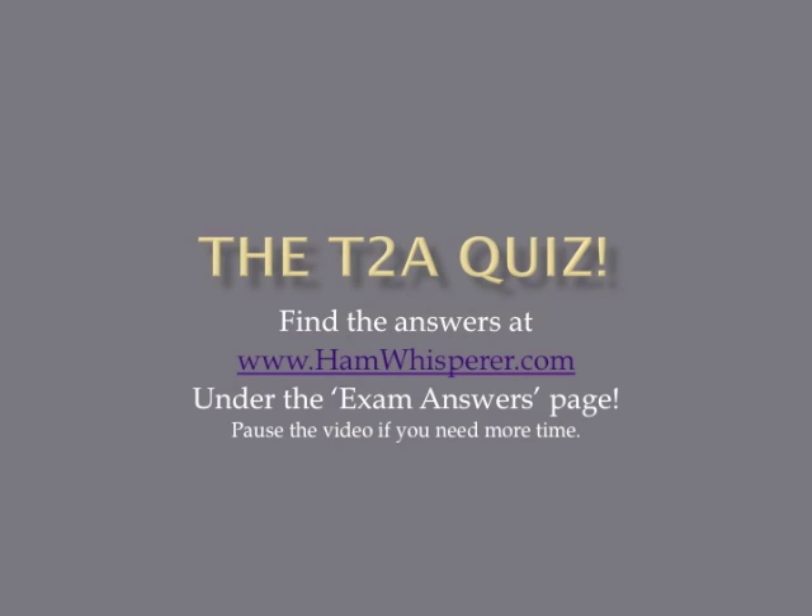That's it for the T2A review, and now it's time for the quiz. Take out a pencil and paper and number 1 through 12. I'm going to go through the questions pretty quickly, so if you need more time, simply pause the video. When you're done with the quiz, go to hamwhisperer.com, click on the exam answers page, and click on the link to the T2A quiz to get the answers.